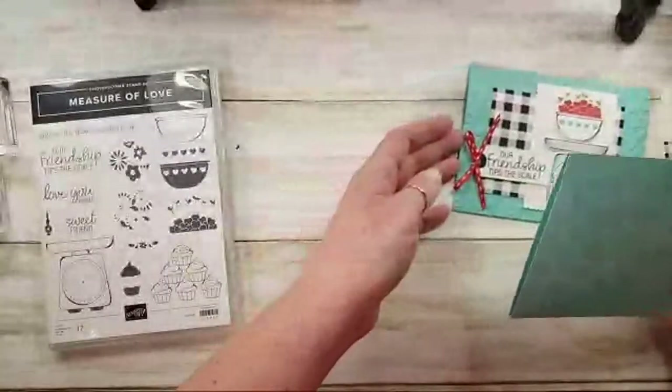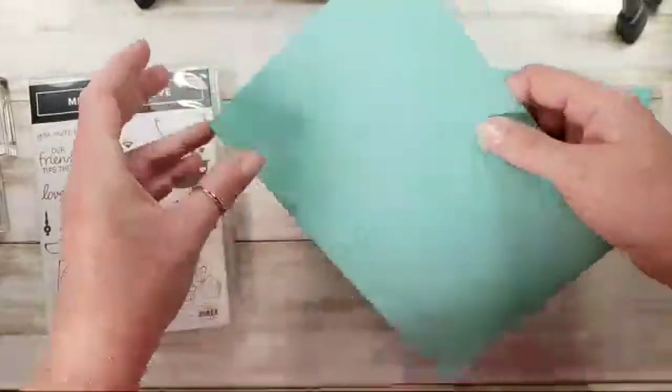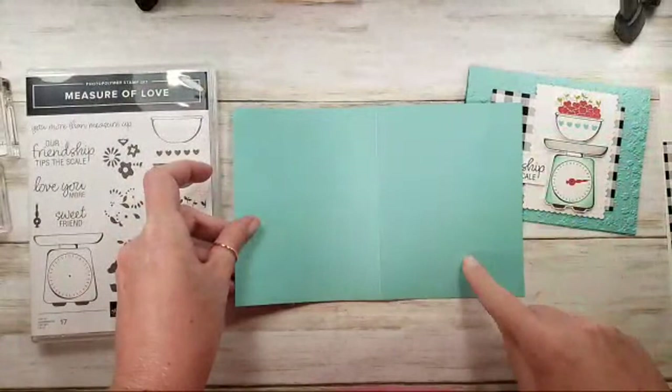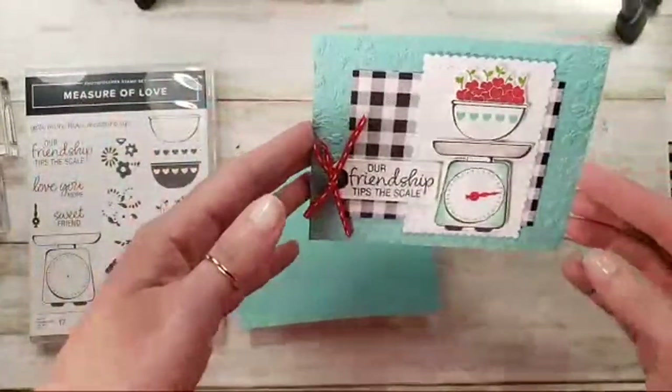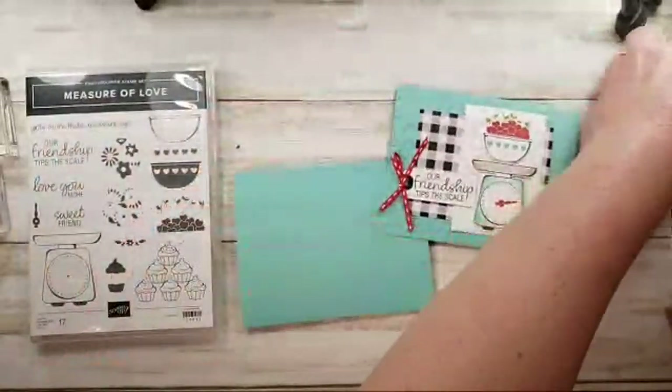I know the comments move pretty fast on YouTube, so I'll try to keep up with them. This is Stampin' Up Coastal Cabana cardstock — it's eight and a half by five and a half, scored at four and a quarter. I'm going to add some awesome texture to it and do a little stamping.